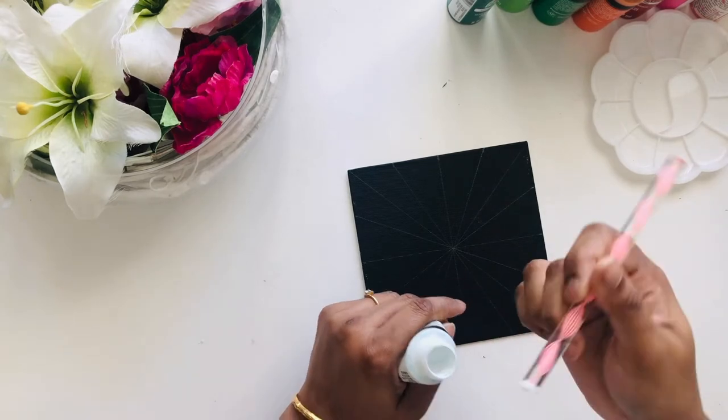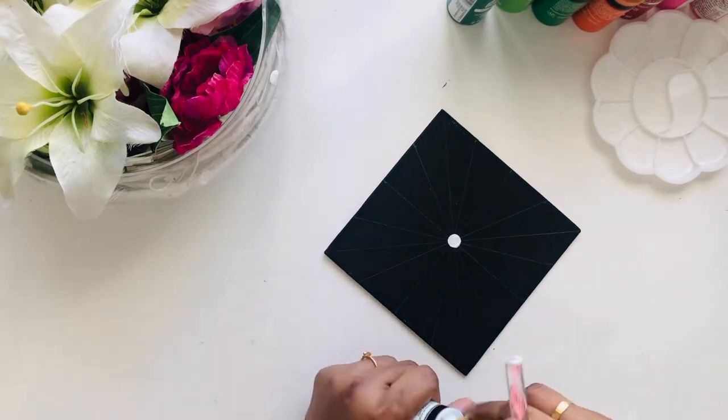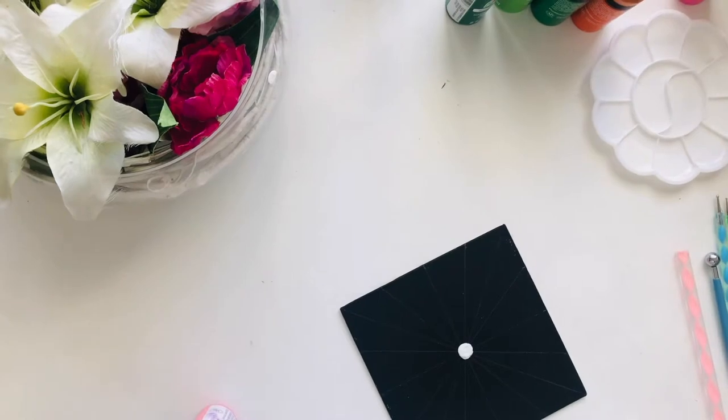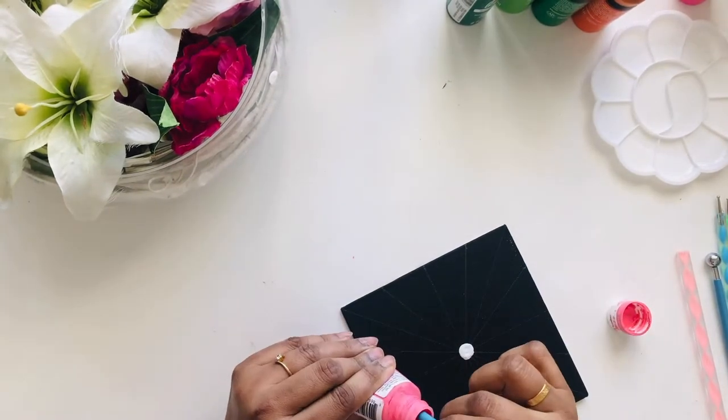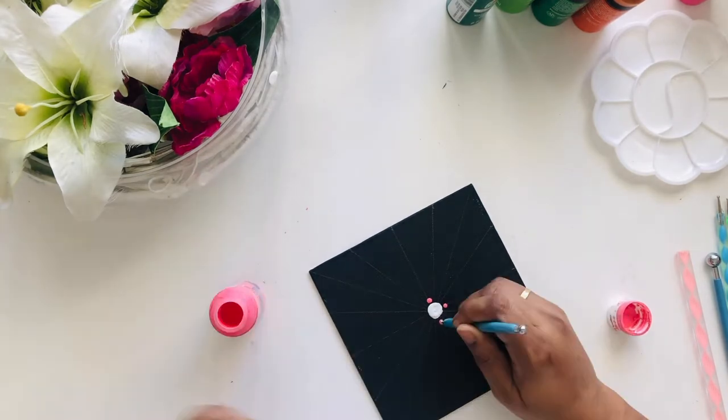With the flat-headed tool I made the first center dots. I also kept a cloth nearby to clean off the heads, along with some water. Then I used the ball-headed ones.